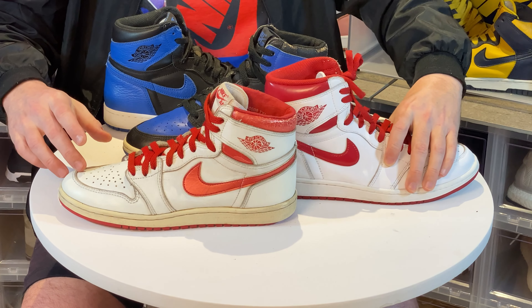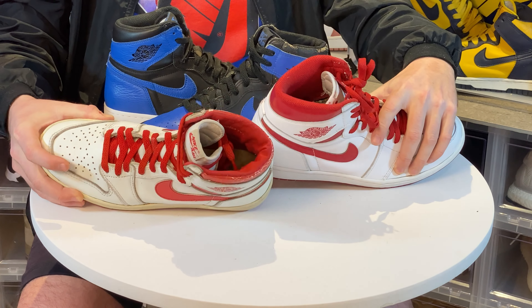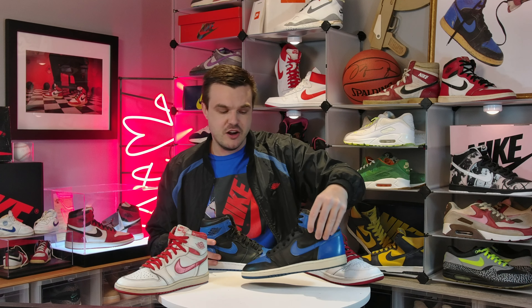The sole definition makes a huge difference as well. The 1985, the 85 New Beginnings pack, and the Reverse Bred really nailed that look. The way the sole jets out and follows the curvature of the shoe versus the retro, which is just plain — quite a big difference. And look at this sock liner — look how cheap it looks compared to the OG. It's unbelievable, and we haven't even gotten into the build quality of the materials yet.